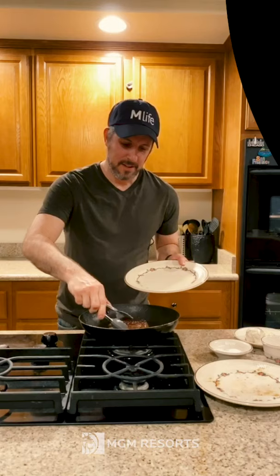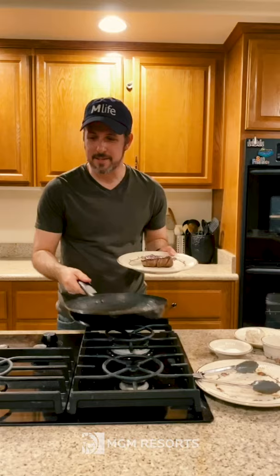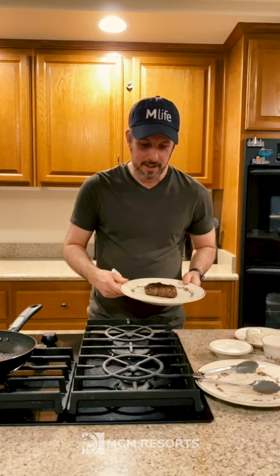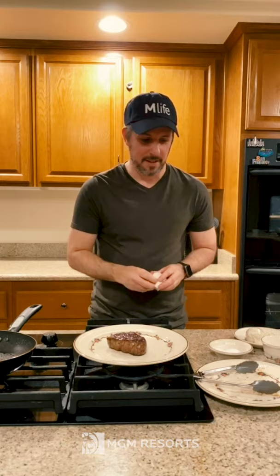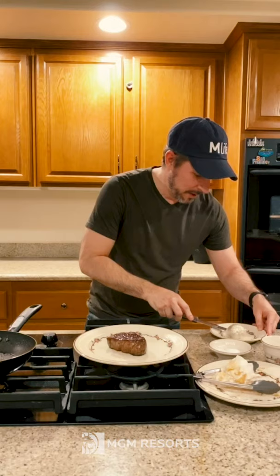So we're going to pull the steak out of the pan and let it rest. Out of all the tips I can give, this one would be the most important. The quality of steak is key and the way you cook it, but you must let the steak rest. The reason for that is you want those juices to slow down and redistribute in the beef, so when you cut into it, the juices stay inside instead of going all over the place. We have this compound butter, and while the steak is resting, we're going to put it on top — as it rests, the butter will melt and become kind of a sauce for the steak.